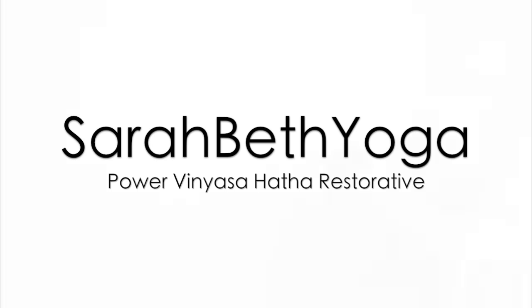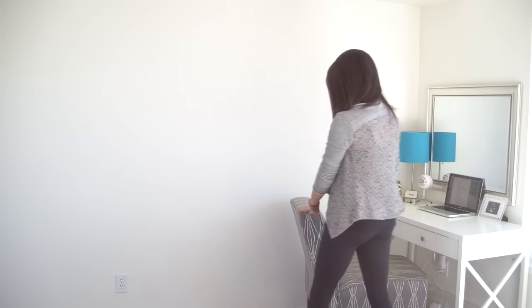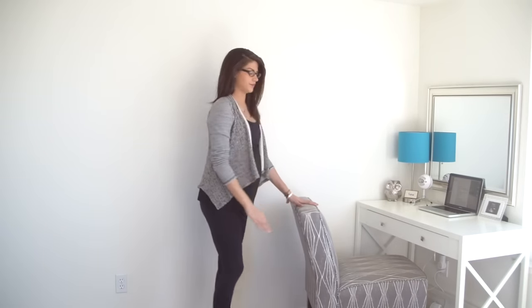Welcome to the Desk Yoga Series. My name is Sarah Beth and we'll begin today's hips and low back routine standing behind our desks.